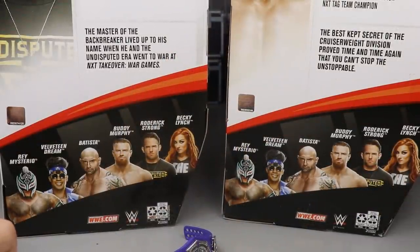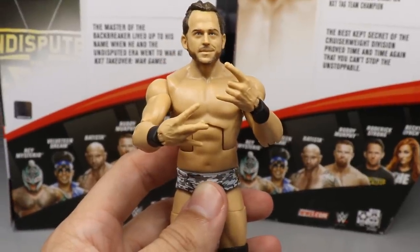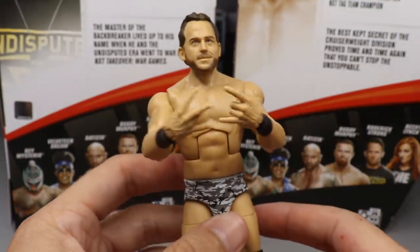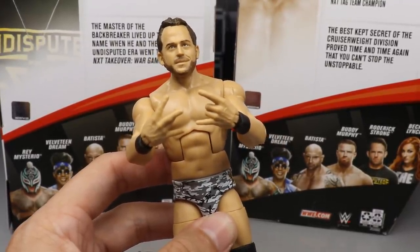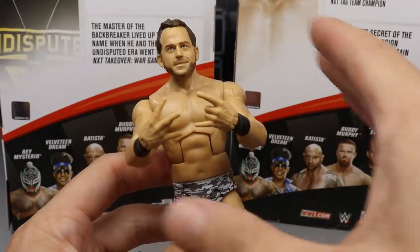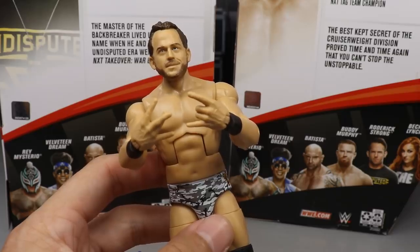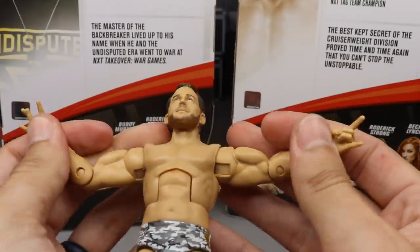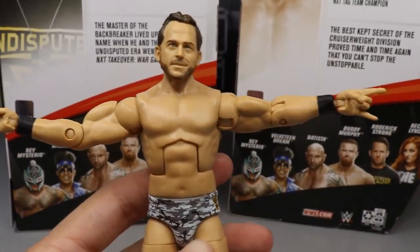Before the Undisputed Era comparisons, I did want to note that the single-jointed arms Mattel gives us will not allow you to cross their arms to do the Undisputed Era logo sign with the hands — that is just something to take note of. I'm going to test the Shinsuke Nakamura arms to see if those hands can cross and make that Undisputed Era sign. If you want to buy multiple Ultimate Edition Shinsukes when they go on clearance, you could put those arms onto your Undisputed Era figures. It's a minor gripe, but I had to mention it.